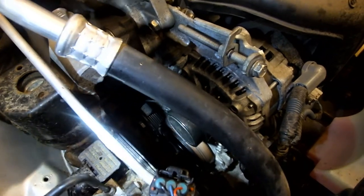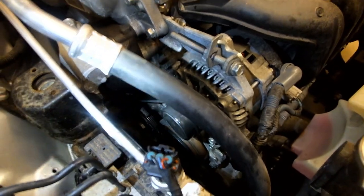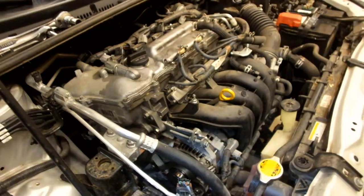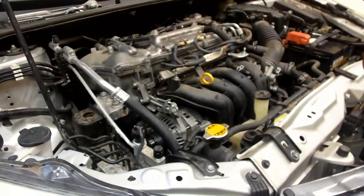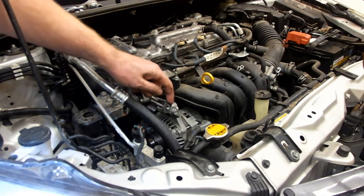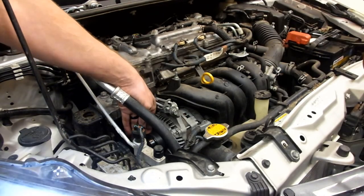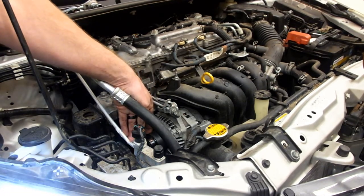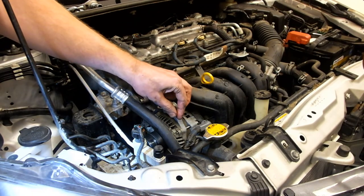Once you've got your new belt lined up, you want to get down in there with your flashlight and make sure it is properly wrapped around all of the accessories before you tighten it up. The tightening process is basically the reverse of the removal process. You want to tighten this until you're pretty close to where your mark was previously, or until the belt feels tight. You might not go quite as tight if your previous belt was stretched out a little bit, so make sure everything is properly around the accessories and then tighten that down.